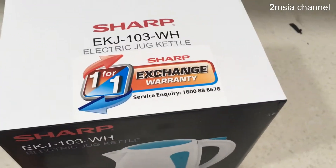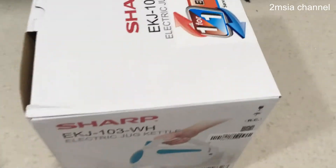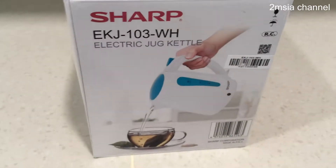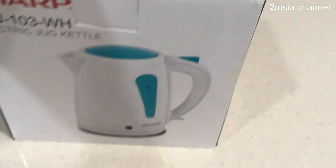Oh, before this — this is the gift. I bought the refrigerator and they gave this for free.